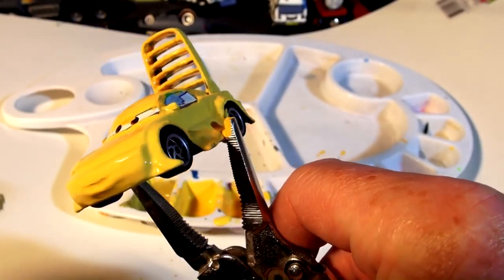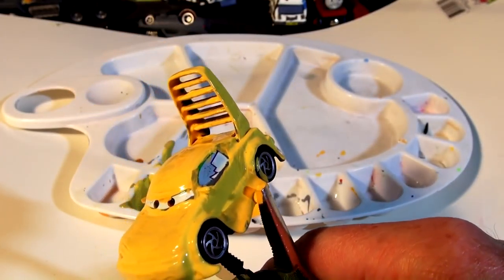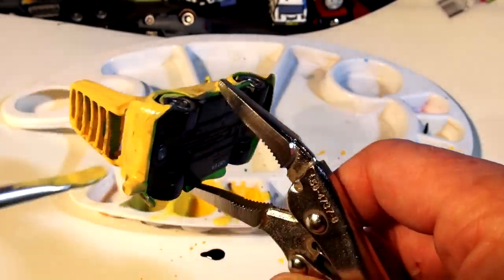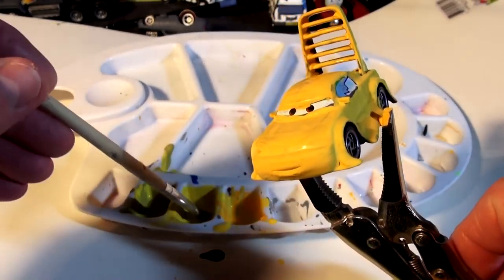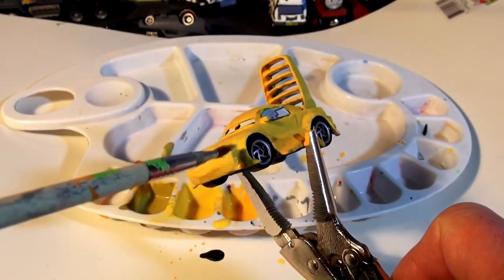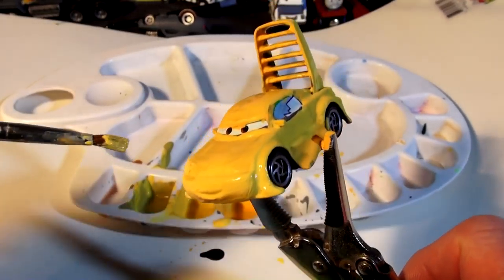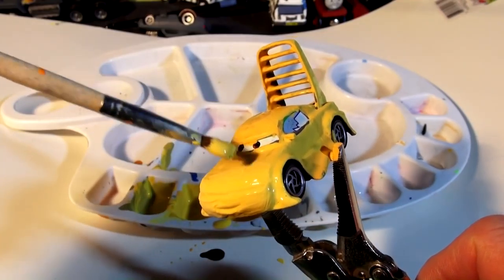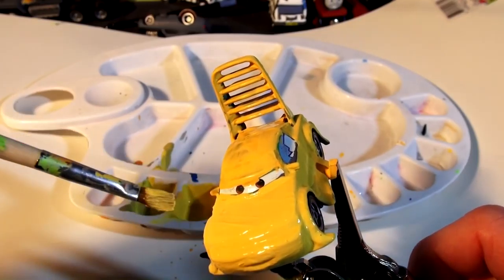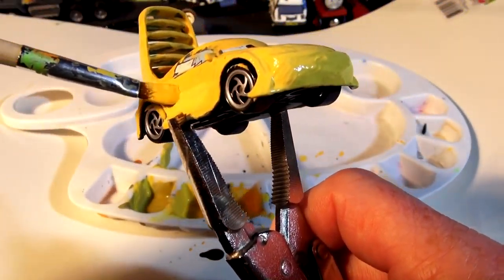This looks better — I may come back and put a third coat on but it's coming out really nice. Let it dry for a while then put another coat on to make it a nice Bumblebee color. Okay, it's been a while — I'm going to put another coat on. Bumblebee has to be nice bright yellow. There's a little paint left so it covers pretty nicely.